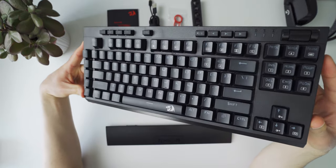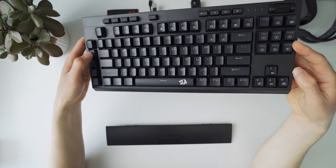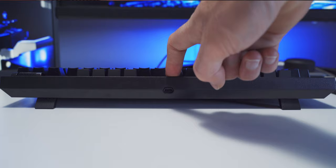We gotta talk about the build quality. This thing has a build that has no business being on a keyboard at this price point. This is probably the most solid keyboard I have ever felt. It's entirely plastic — there's no metal from what I can tell — but man, did they build this thing strong. I can't bend it, flex it, or twist it. I applied quite a bit of force trying to get it to move, and this thing just doesn't budge. It's honestly one of the best keyboards I've ever held in terms of build quality.